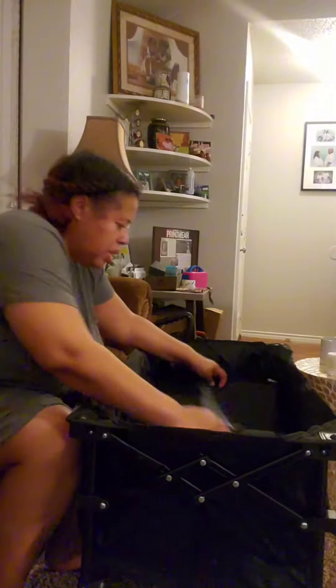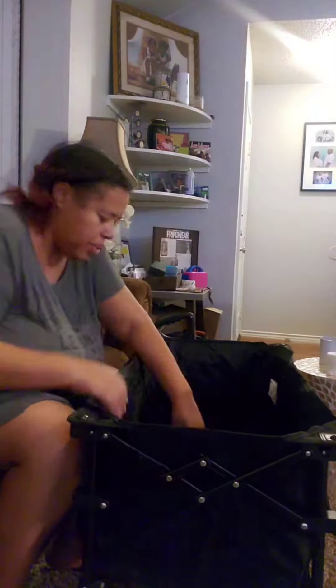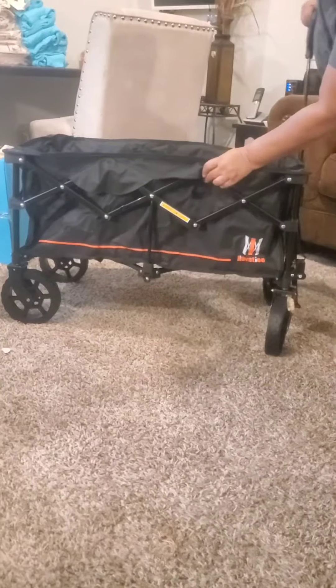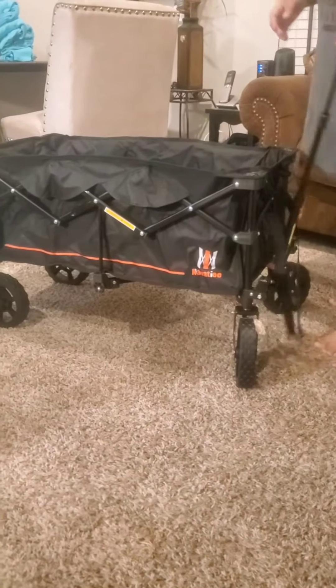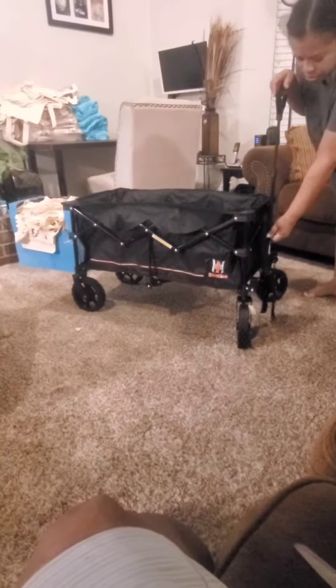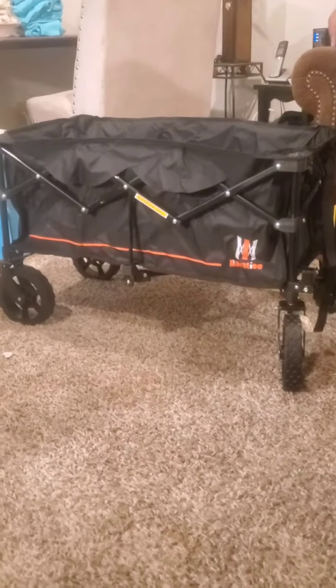This wagon holds 220 pounds, which was very important to me. I want to be able to put a heat press, my vinyl cutter, and a couple of other things in here. If you follow me, you know I love to put wheels on everything. With these big wheels, it's going to be really easy for me to roll over all kinds of stuff.